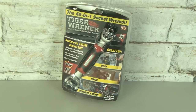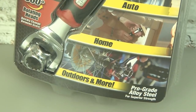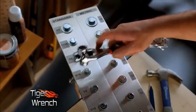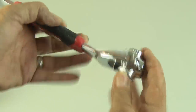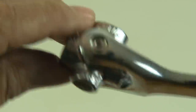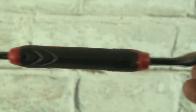Next up is the Tiger Wrench. It claims to be a 48-in-1 socket wrench that will replace an entire socket set. Based on the commercial, this thing looks like it should be awesome — a DIY guy's dream tool. It feels pretty sturdy and well-built and has 4 sockets on each end — that's only 8, so how do we get to 48? Well, in each rotating head there's both metric and standard measurements, plus it claims to do 6-point, 12-point, spline, and square — add all that up and you could probably work your way to 48.